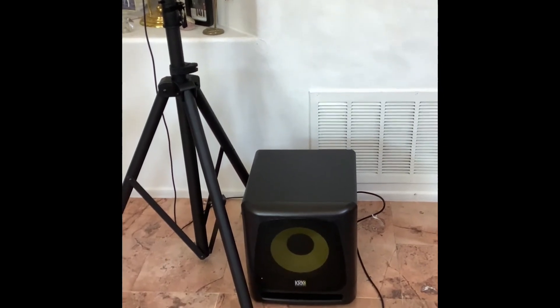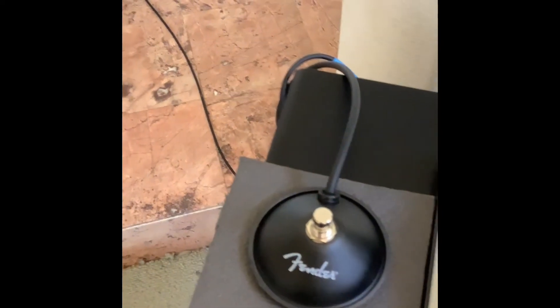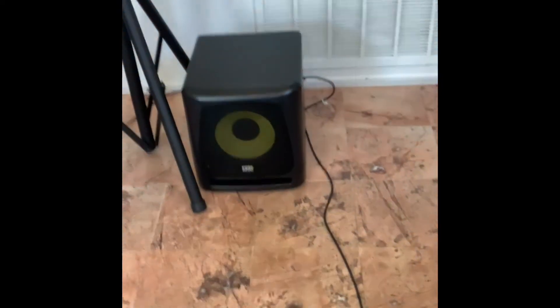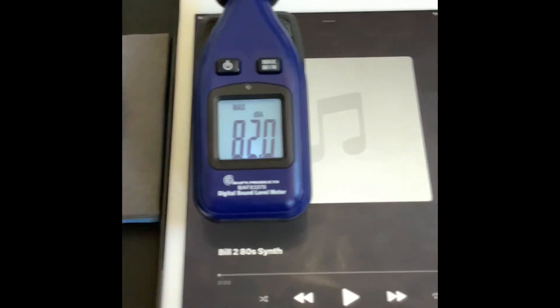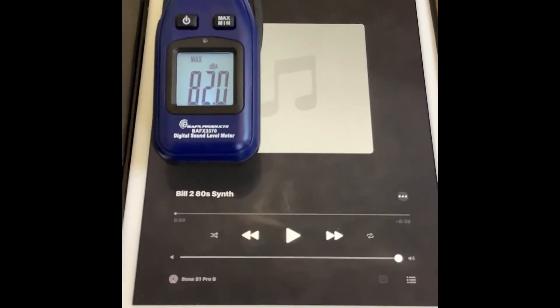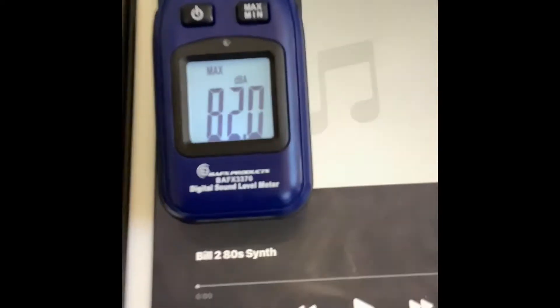We're ready for the sound test. I'll be using the Fender bypass foot switch, ABing with bass and without so you can hear the difference. There will be a little light on the subwoofer — when I engage it, the light comes on bright; when I click it again, it goes off. I'm going to use my hand to engage the foot switch for the camera. I'm using a track I created through GarageBand — you might have heard it in other videos. I'm using the same track so you can compare to other systems, and there's no copyright infringement.